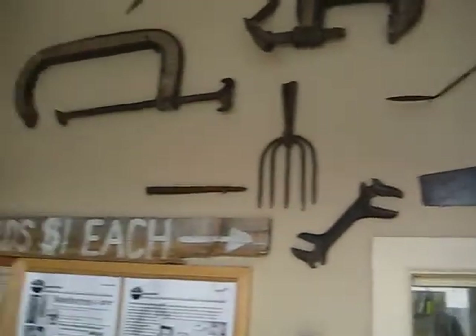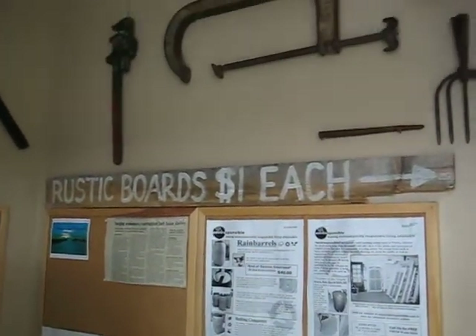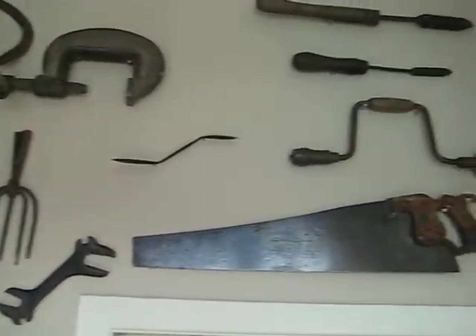Hi, I'm Chad of EnviResponsible and I'll be taking you on a tour of our store and talking about what we do here. This is the entrance, with some barrels in the front, bulletin boards with news and updates, and some antique tools.